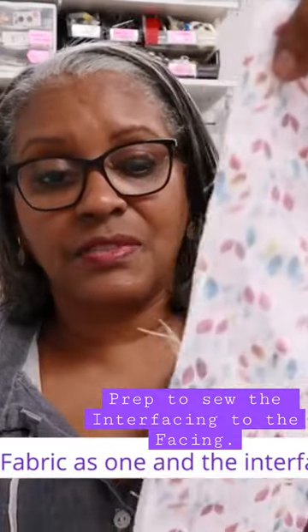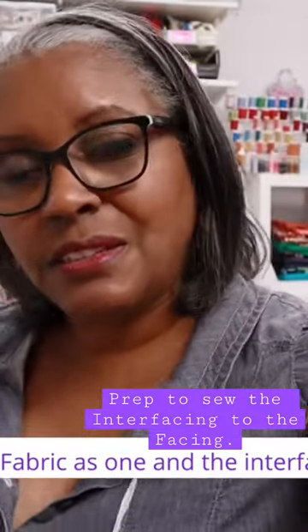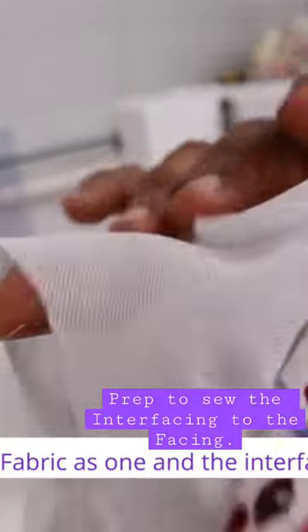How do you know that there's a right side of the interfacing? Let's go to the table and find out. There's the difference, and that's the front.